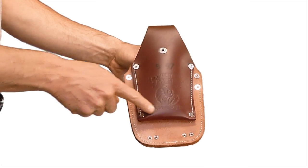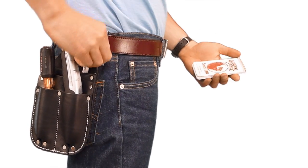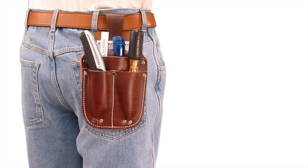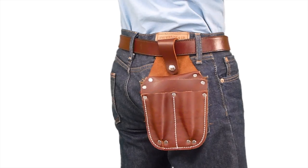Occidental Leather's pocket caddy is specially designed to fit in your pocket. It carries and organizes more than a handful of tools. Wear it in your back pocket or your front pocket. For extra security, you can snap it onto your belt.